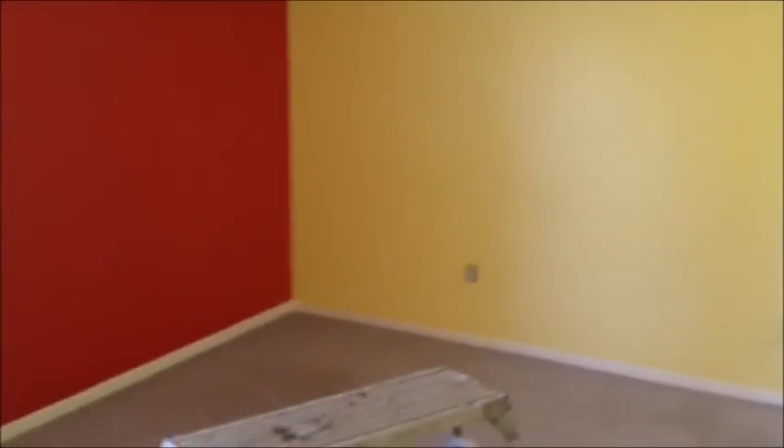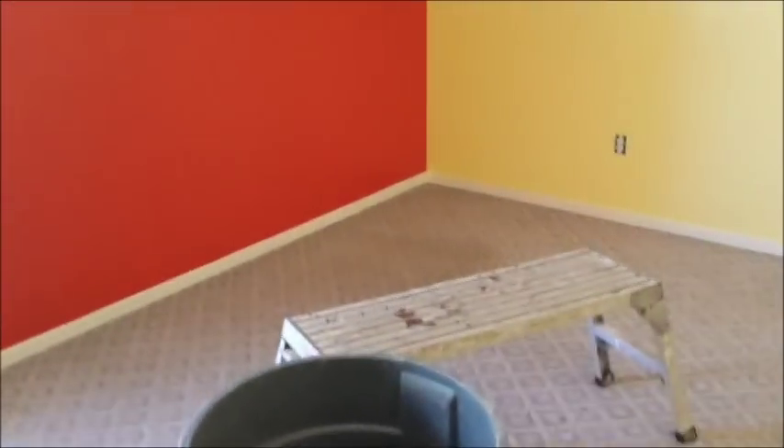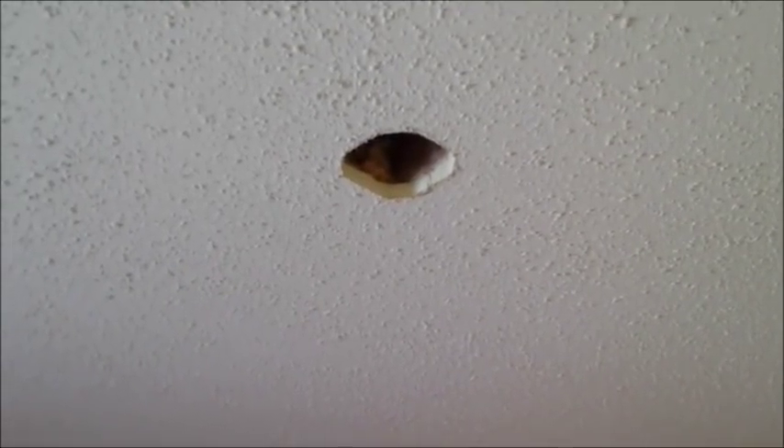What we've done already is set up a little bench here and we've marked the center of the room. I've gone ahead and cut out the drywall and the ceiling already. You can see there's a little bit of insulation up there in the attic and we pushed that kind of aside just a little bit.